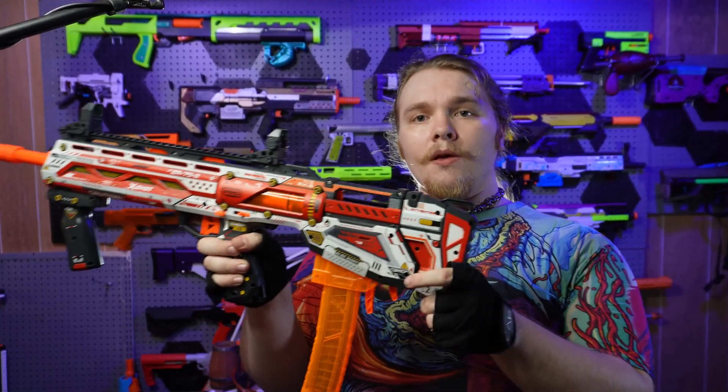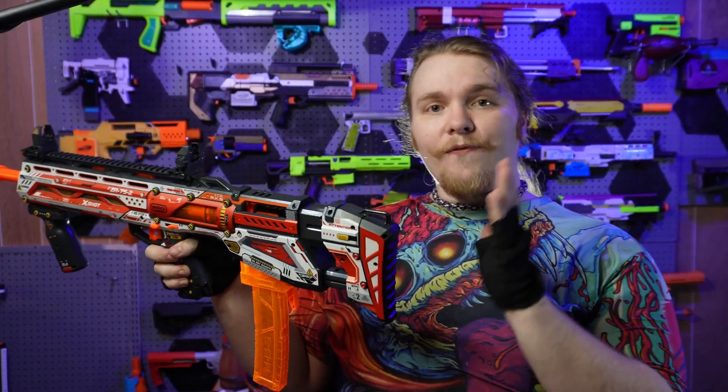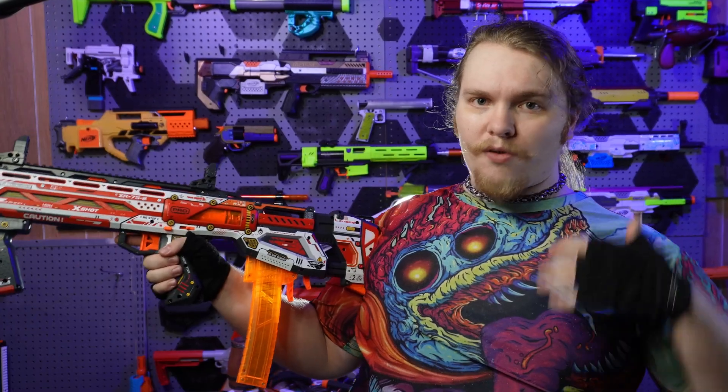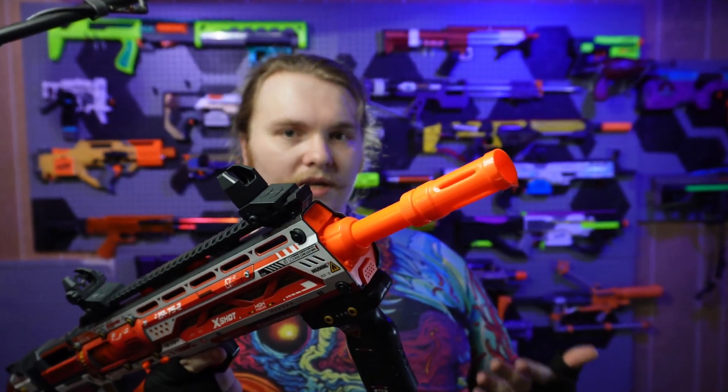One thing a lot of people weren't aware of until recently is that the stock is actually adjustable to about three different positions. Having the extension on the stock makes it a very comfortable blaster for someone around six feet tall. If you're wearing a chest rig, you'll want to leave it fully collapsed, but for the average person it is very, very comfortable.